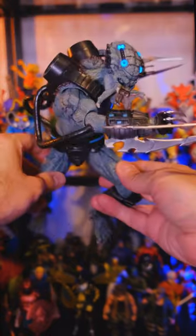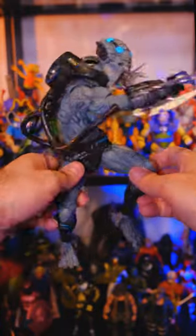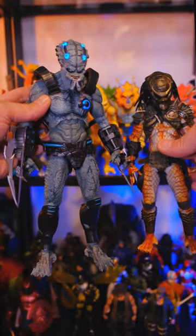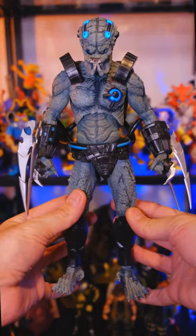NECA is just the kings when it comes to Predator. I just love the way this guy turned out. Look at all this stuff on the back — that is crazy. I wasn't really expecting him to be so big, but look how huge he is next to other Predator figures. That's pretty insane. He's going to look awesome alongside the other ones.